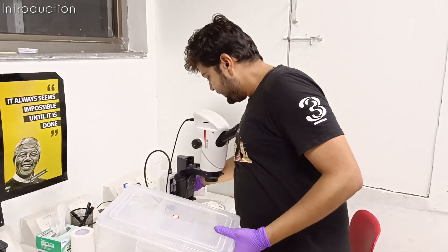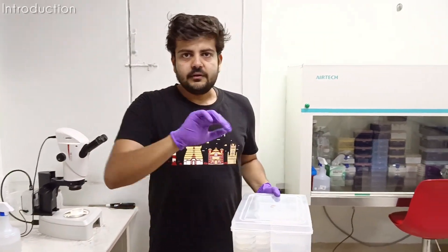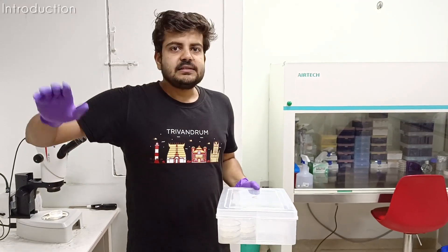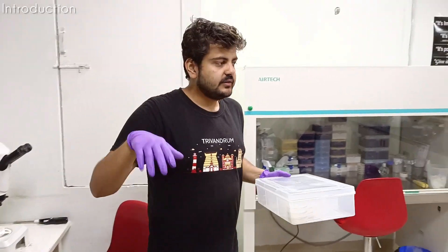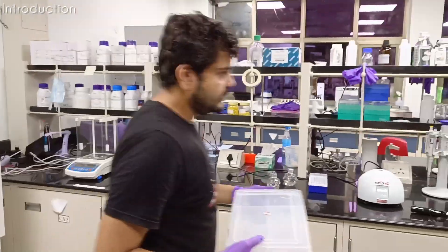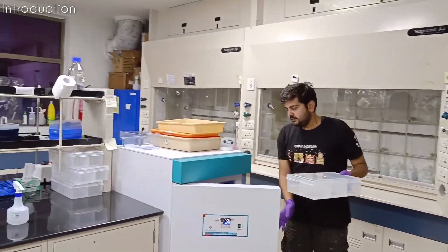So for now what I am doing is I am synchronizing a population of worms. When we have to do an experiment, we synchronize all the worms so that age is no longer a barrier, because without synchronization you get variation in everything.